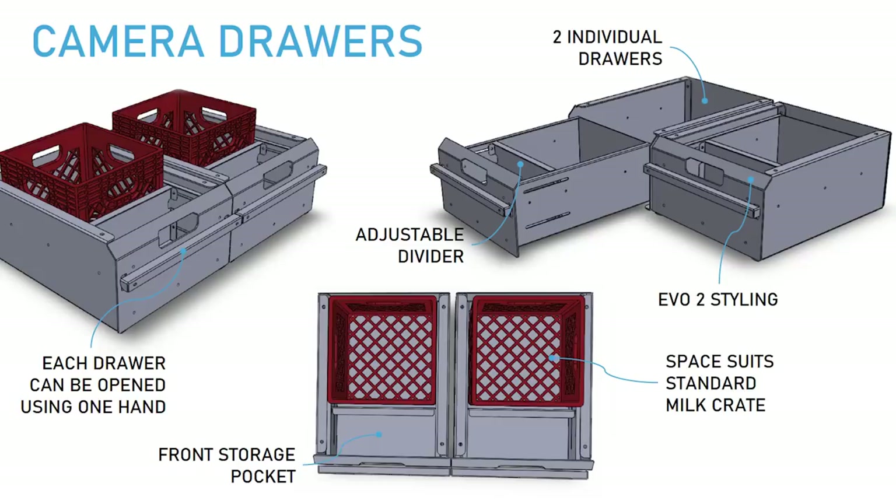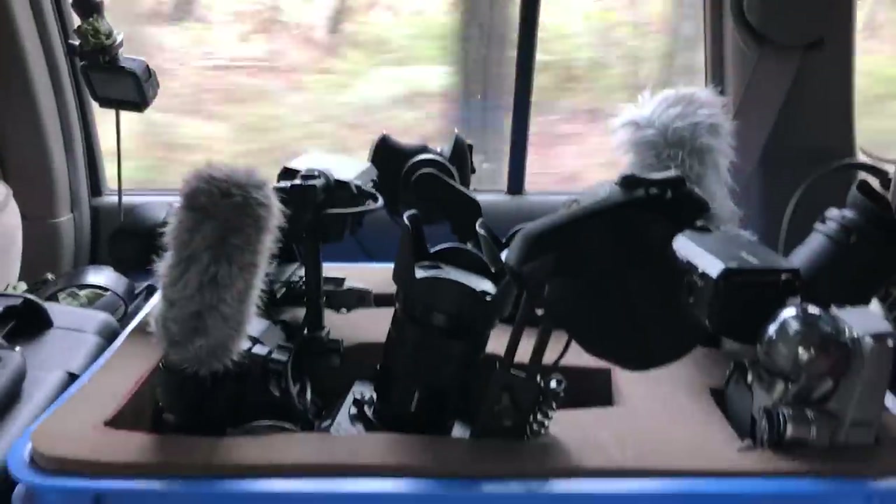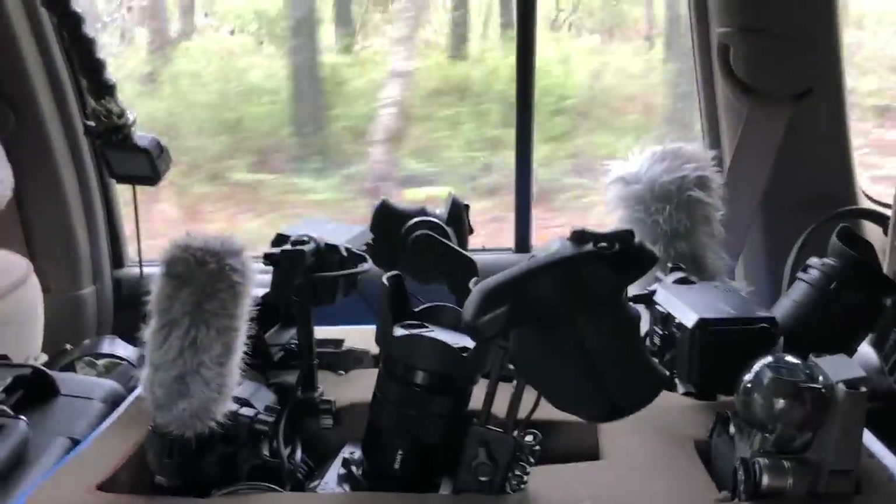We've got two camera operators for motion — A and B camera. One will go in here, one will go in here. They'll be standing up in some foam, giving quick access when you need them.